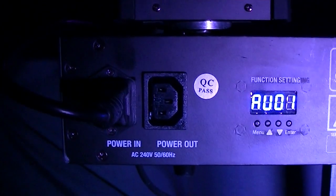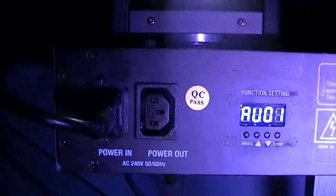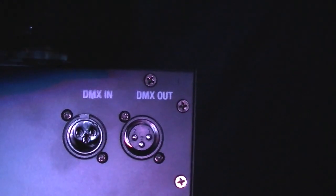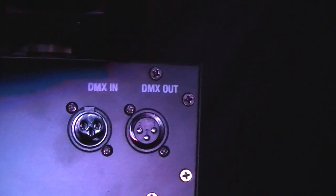On the back of the unit we've got IEC power in and out, and each head has its own individual control panel so that they can all be operated separately, with DMX in and out on the other end.